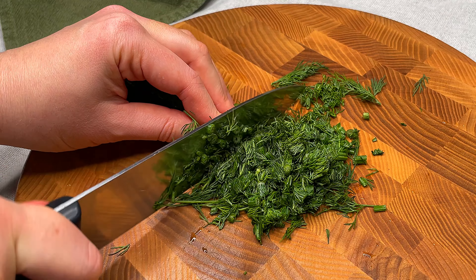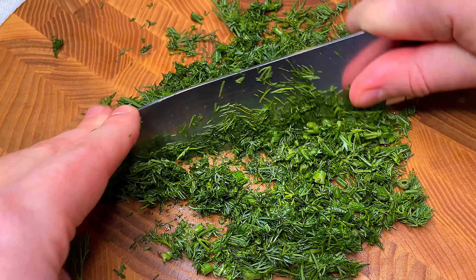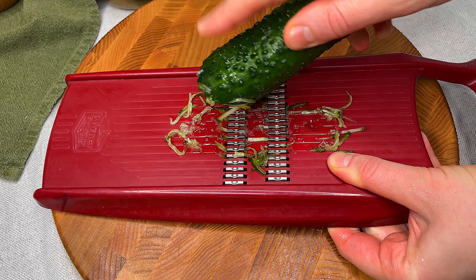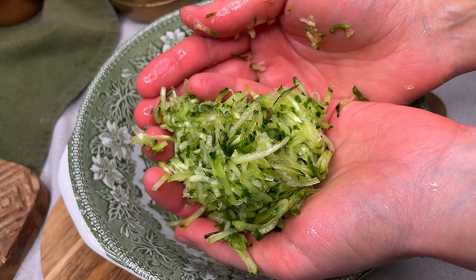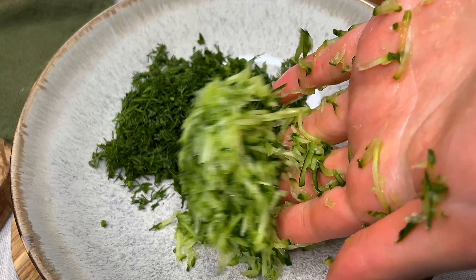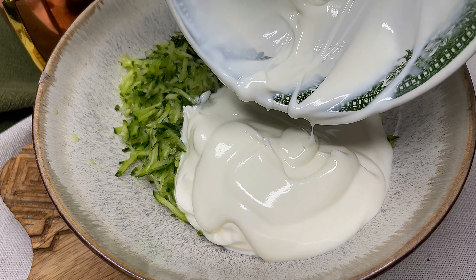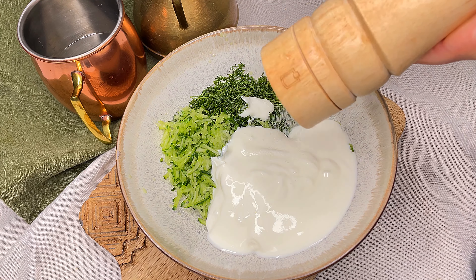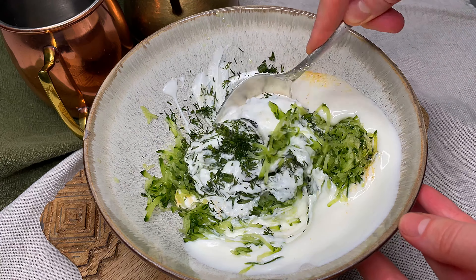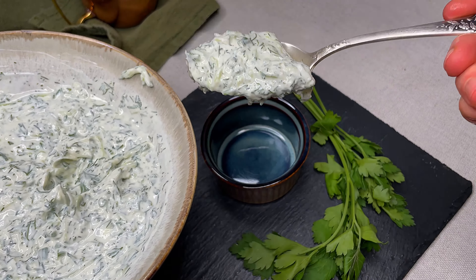Let's get started. Let's go. In the pan, add the egg, add the egg, add the egg mixture, add salt, add the egg.